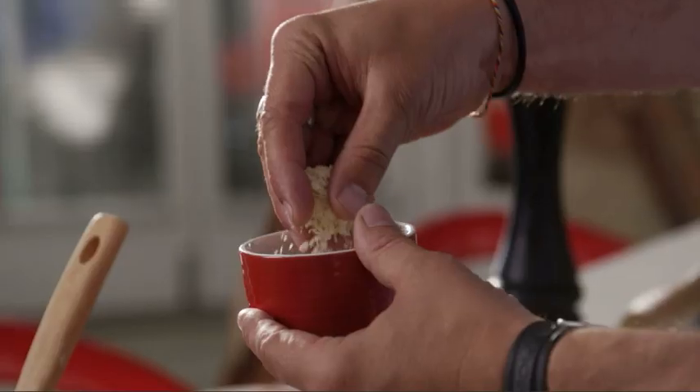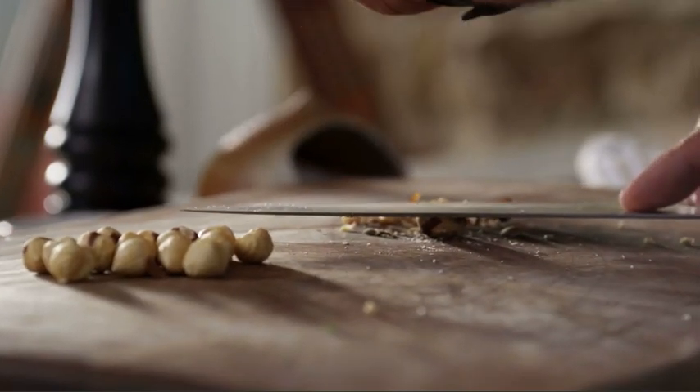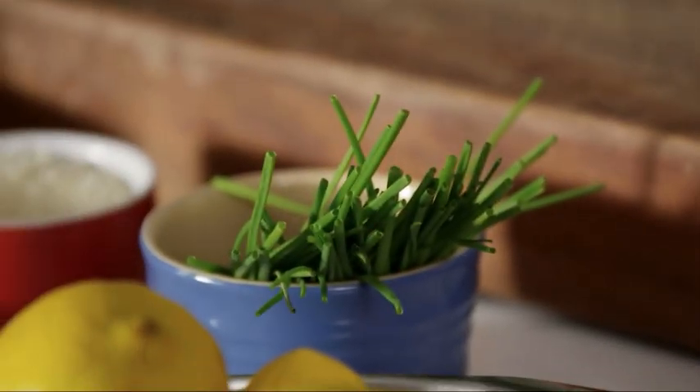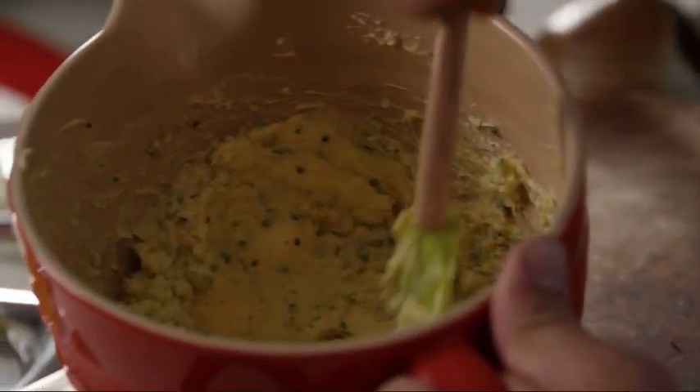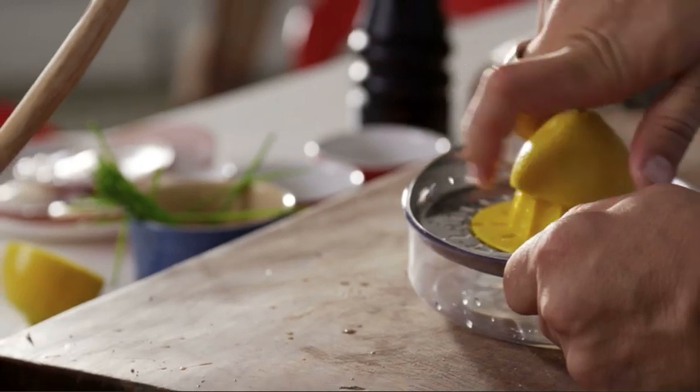I've got some Panko breadcrumbs here — it's a little bit thicker, crispier, and doesn't soak the moisture, so it stays nice and crispy. Into the butter. My next ingredient is hazelnuts — let's just chop them up a little bit smaller, not too thin but not too thick either, so when the butter melts you get a bit of a crunch on that nut. I've got the chives, the breadcrumbs, chopped hazelnuts, salt of course, pepper. And lemon juice — the balance between the acidity and the fat is very important. Just a little bit of lemon juice.